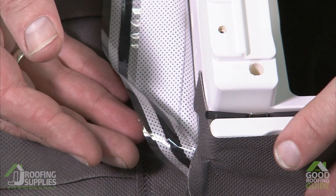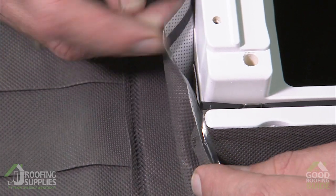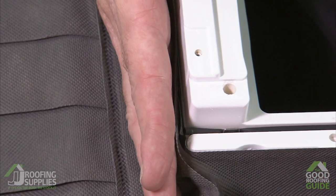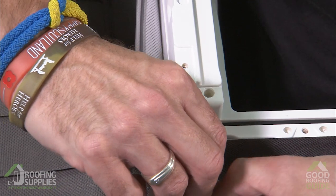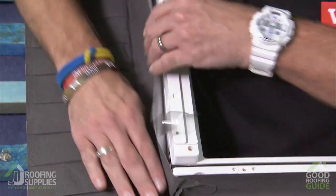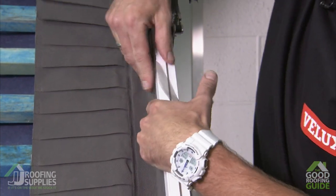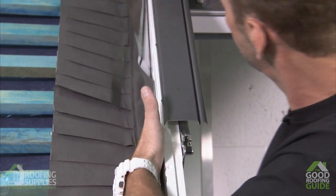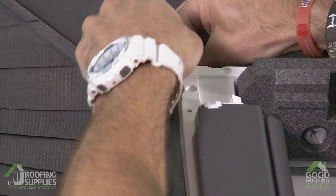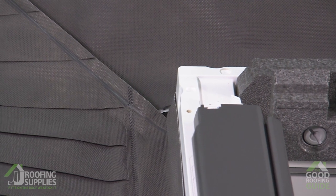Now we're going to work our way up either side, following exactly the same principle. As we stick this to the side of the window, we're going to keep our hand nice and tight in the corner to keep this at as sharp a 90-degree angle as possible. Peel off, stick around the corner, keep your hand in this edge as we go, and push it nice and tight to the window as we work our way up. As we get to the top, fold that piece around the top of the window, then repeat the process for the rest of the window.